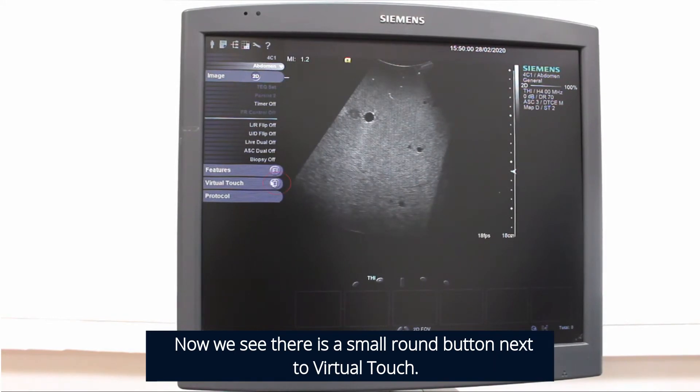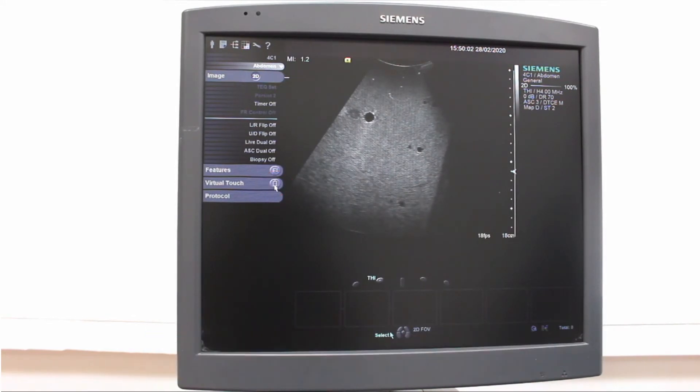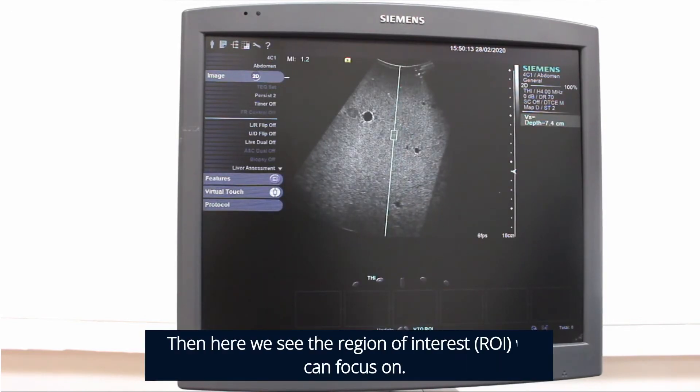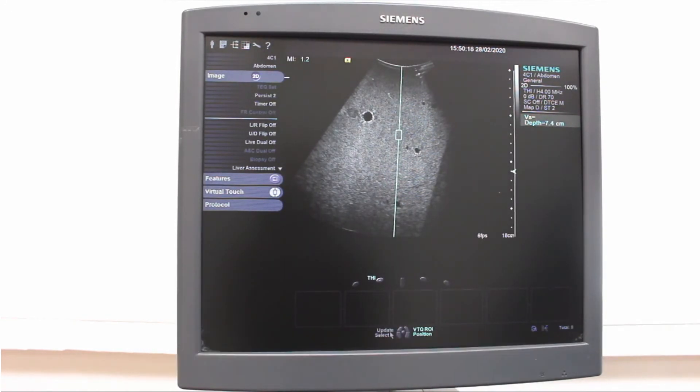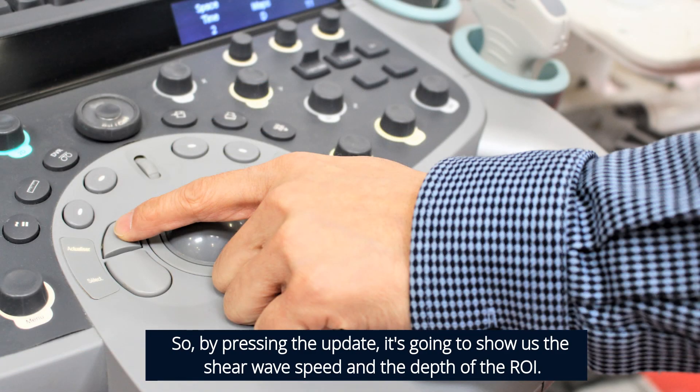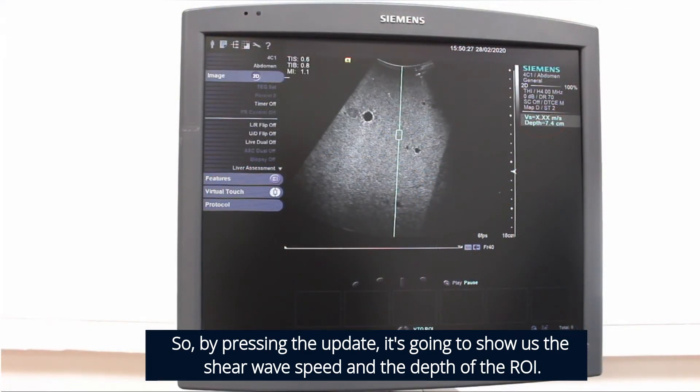Now we see there's a small round button next to Virtual Touch. We can apply the Virtual Touch Quantification technology by pressing this round button. Here we see the region of interest we can focus on. By pressing the update, it will show us the shear wave speed and the depth of the region of interest.